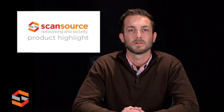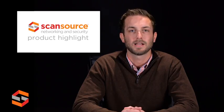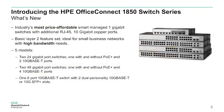Hey, it's Joey for HPE and Aruba Networking Solutions. The new HPE Office Connect 1850 switches are smart-managed, fixed configuration gigabit, and 10 gigabit Ethernet layer 2 switches. They are designed for small businesses looking for affordable 10 gigabit performance in an easy-to-administer solution.